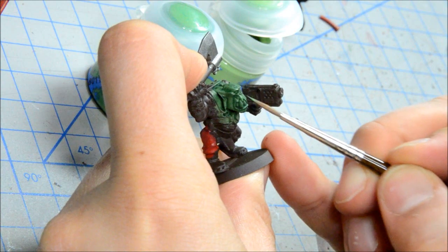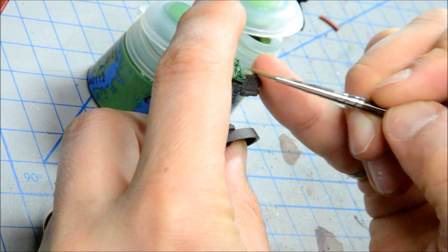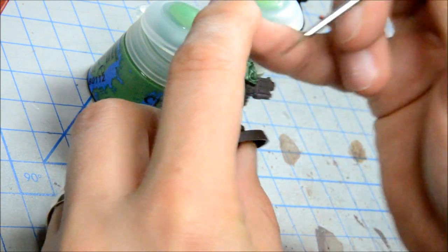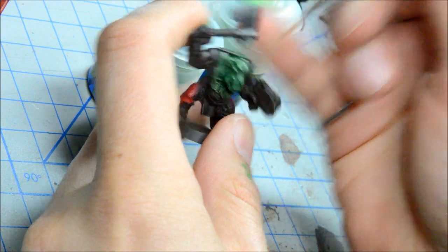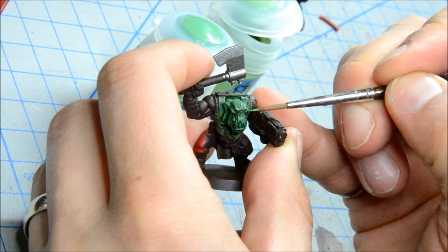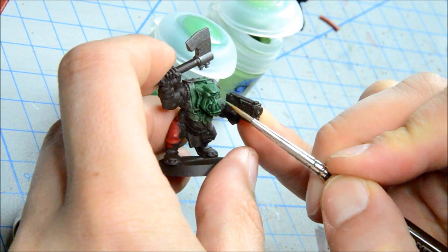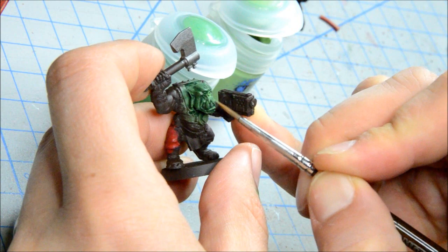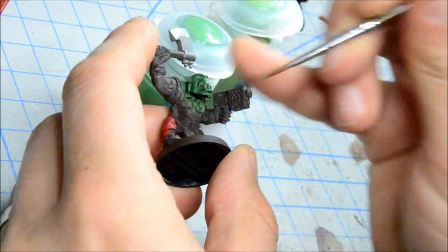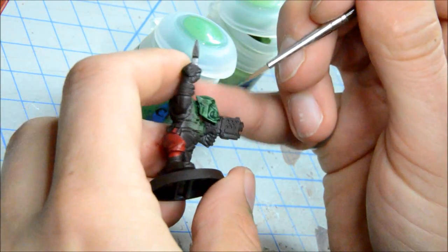I'm just trying to see how this paints on here. The idea with layering is that you're getting all the raised bits, leaving a little bit of a gap where you can still see the base coat and wash — so you're just trying to build it up. I don't really need to thin this down; I'm painting it on almost straight out of the pot. It seems to be going on basically the way it should.